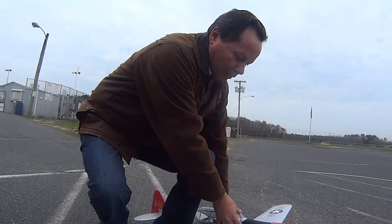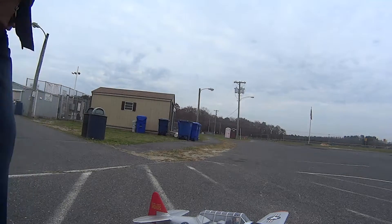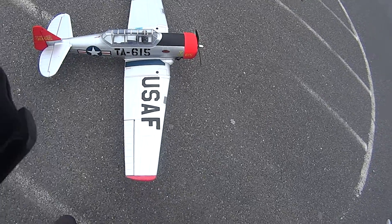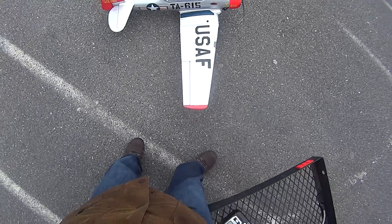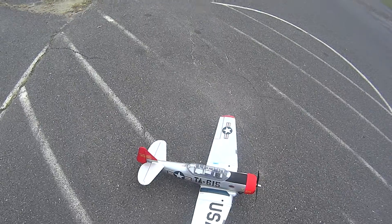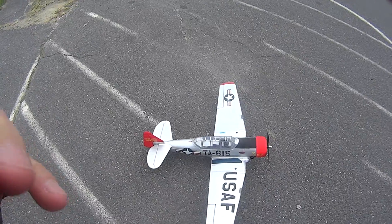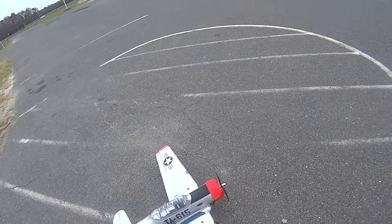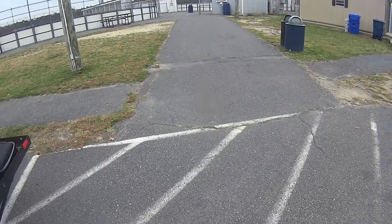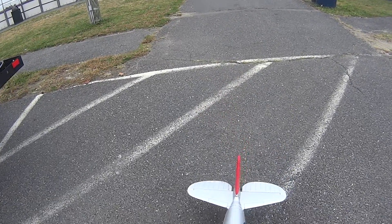There's hardly any wind today, if at all. This is a maiden flight. It's a 2200 battery, 40C. Today is 11/25/2016, it's about 1pm. Since it's new, you never know what it's going to do. This has a three-axis gyroscopic stabilizer in it — let's make sure that's working first. Indeed it is.